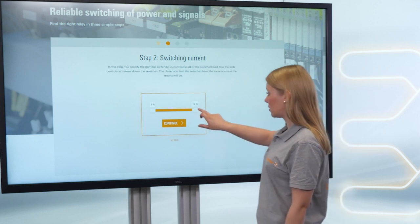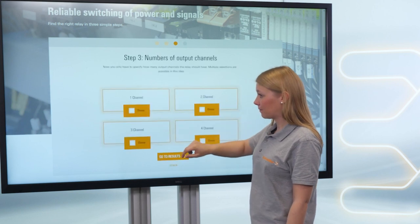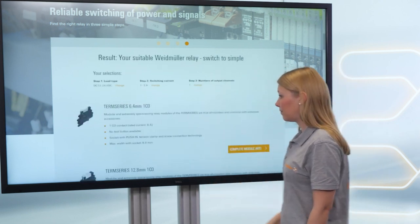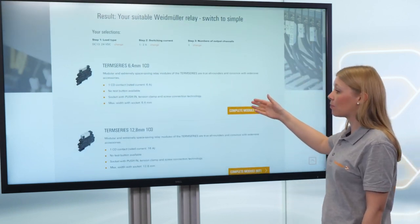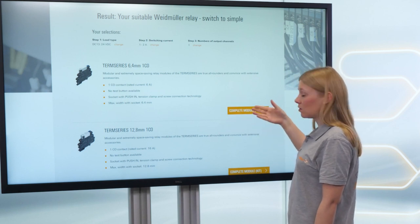Then you select the switching current. The last step is choosing the contacts you need — maybe one channel. You then find short information about the product families and can choose one which is suitable for your load.